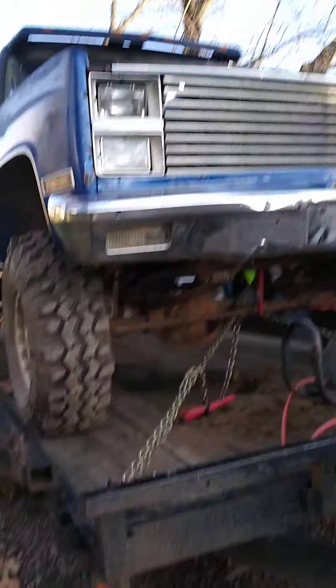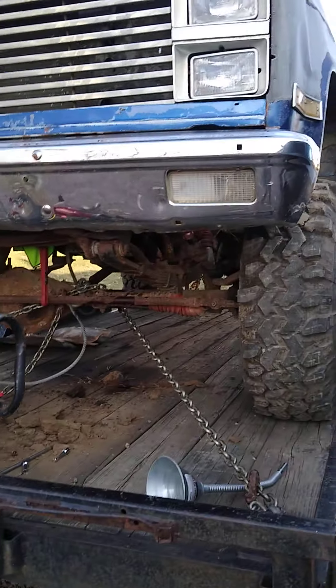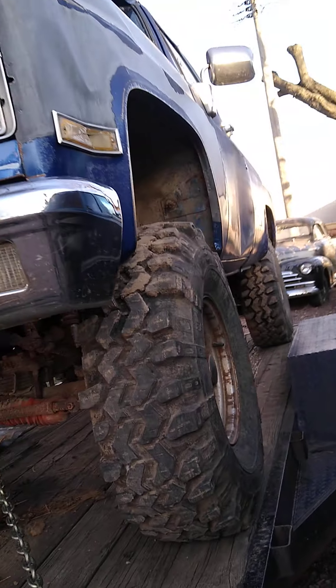It's got a nice visor. It needs a little bit of work in the fenders, and that door's got a little dent, but we could fix that.